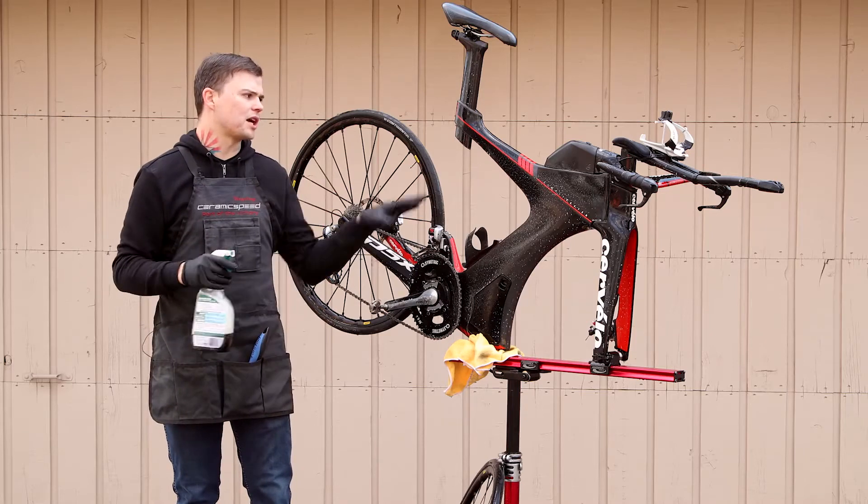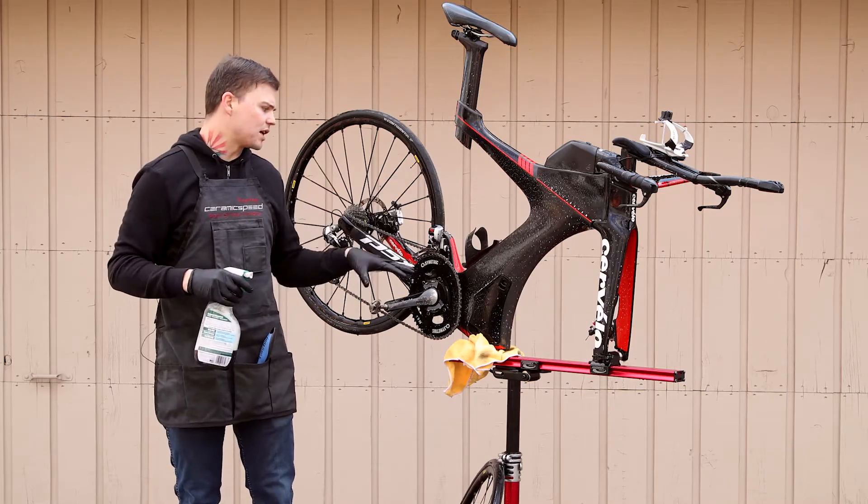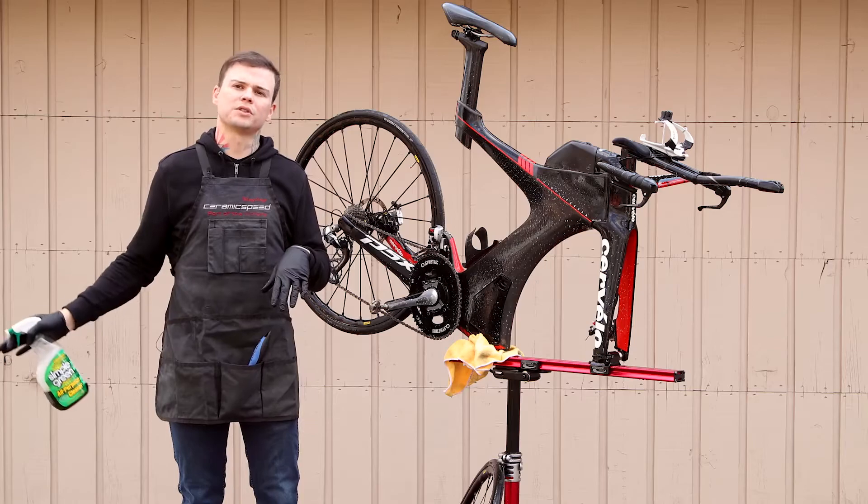Once the whole bike is sprayed down, let it sit for a few minutes. Just let the degreaser do its work, then we'll move on to the hose, soap, and brush.